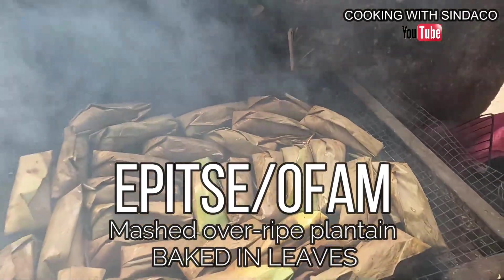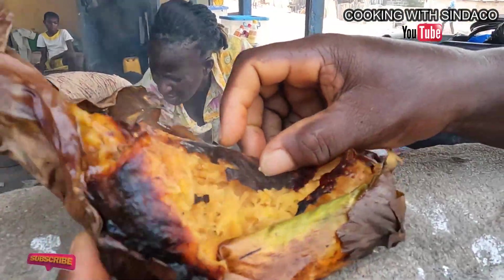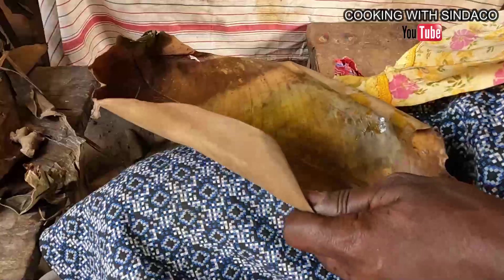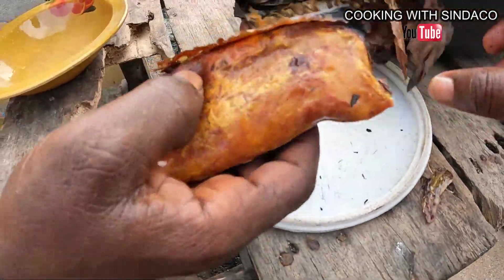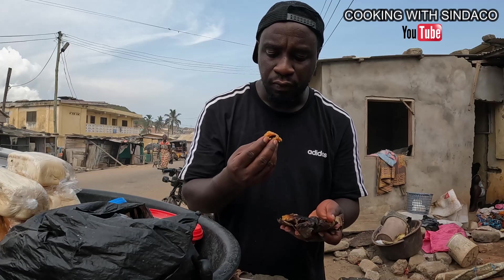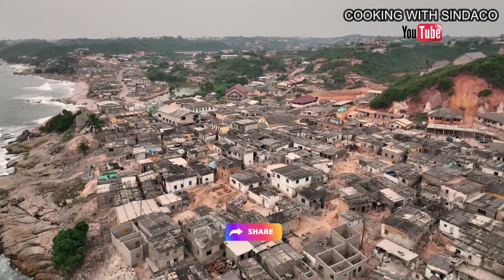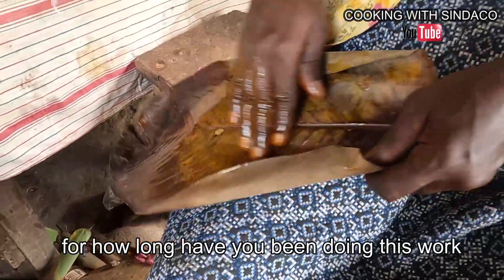Even the smoke will give a different flavor to the Epitse. This is one of the ancient foods that our forefathers were eating — they had that energy and everything from it. But in recent times this food is fading out, so I'm here to bring it back. We want to revive the food, to give life to the food again.